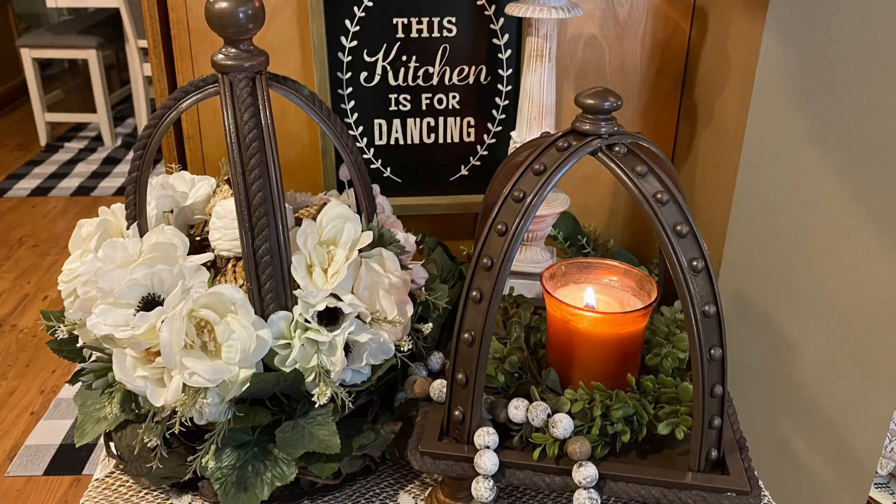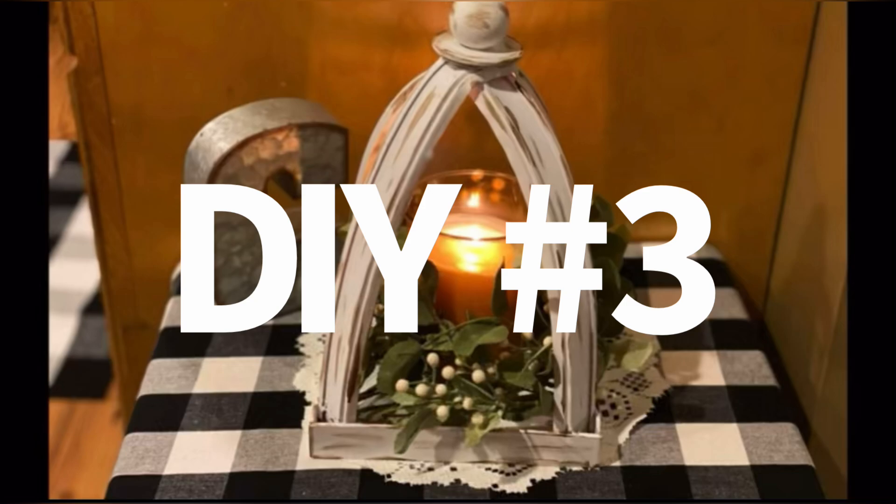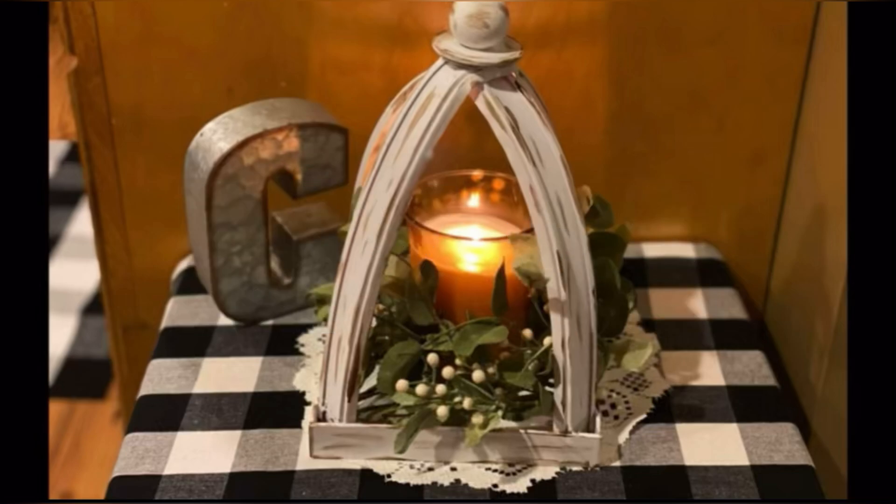I'm not done — I'm going to show you another one but I do want to show you what these two look like together. Aren't they just absolutely gorgeous? Now I'm going to show you DIY number three, which is one I did a while back, and then we'll come back to these two for the final reveal. I'm going to use the same original voiceover for DIY number three.